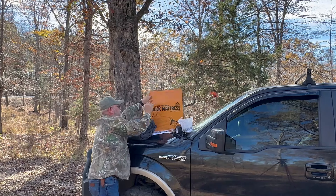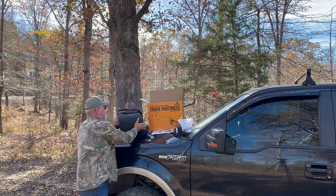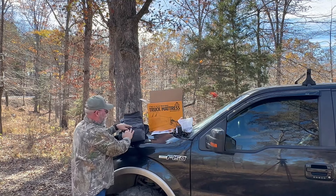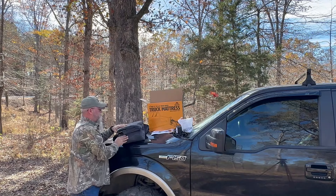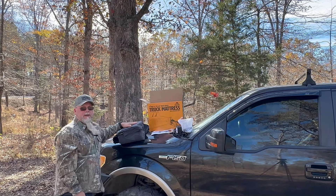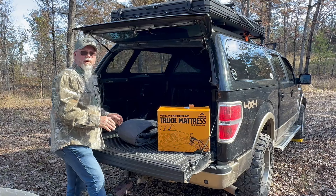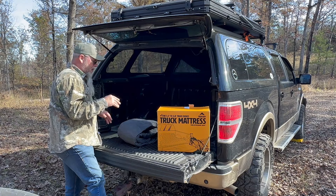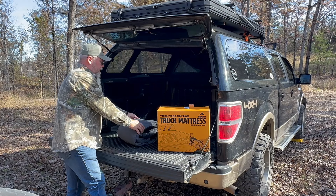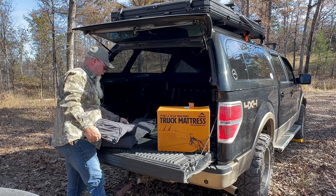It's a little breezy out here. The top side of the mattress has kind of a felt feeling to it, and then a rubbery feeling on the bottom — like every other air mattress you've ever seen. Let's get this in the back of the truck and get it aired up. I've got my power station here to run the pump, so we'll get this bad boy unfolded and see what we're working with.